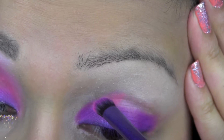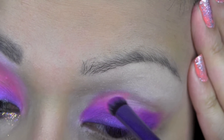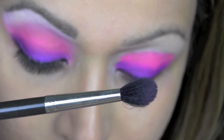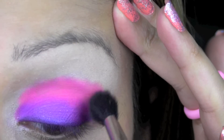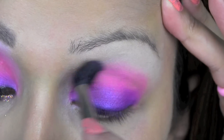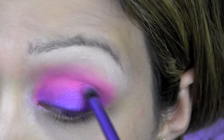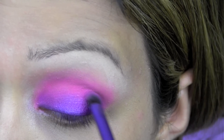Next I'm using this pink neon colour and using the same eyeshadow shading brush, I'm going to take that to slightly above my crease. Now I'm taking this MAC blending brush and I'm going to blend those two colours together to give a seamless finish. Here I'm adding more of that vibrant neon pink colour just to build up the eyeshadow so it really stands out.